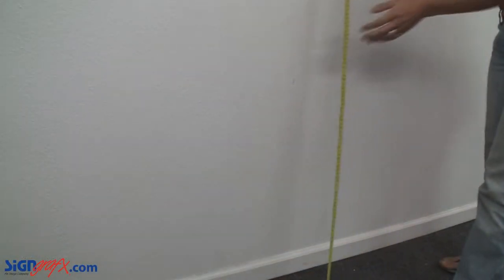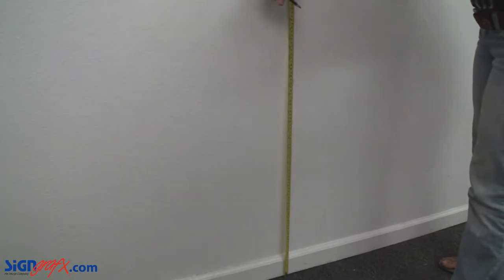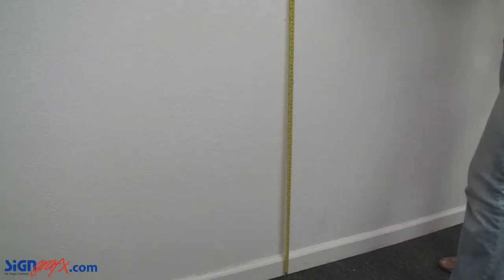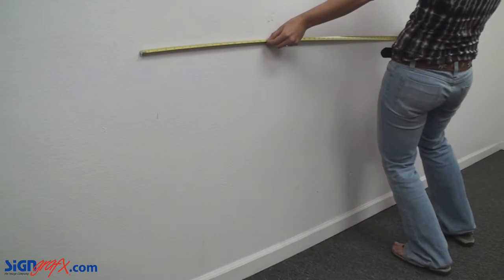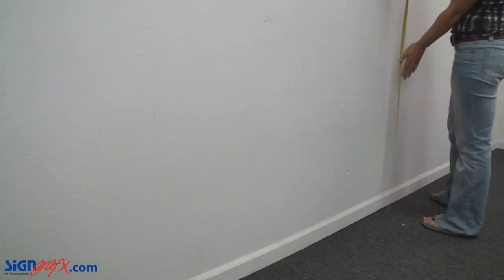Your dry erase board is 72 inches wide. To easily mount this board into a level position, make two marks 32 inches from the floor and approximately 6 feet apart. If you choose, you can double check your measurements with a level, but it's not always necessary.